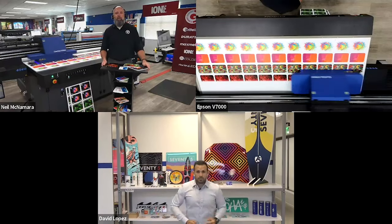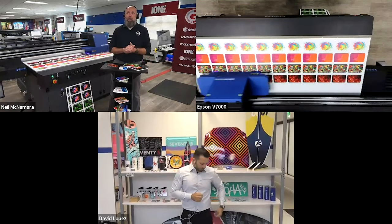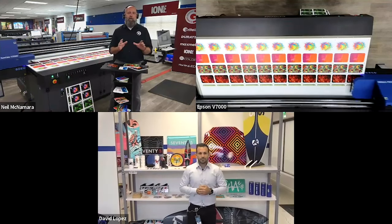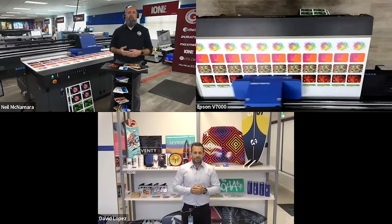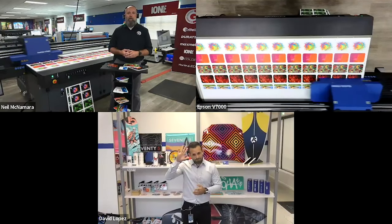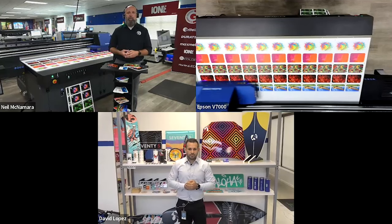Thank you all for joining us today. This is going to be an exciting presentation on a very exciting printer. The Epson V7000 has been on the market now about two, two and a half years, and Grimco has loved this machine since day one. I think we were the first unit outside of Epson's facility to have one in North America. I'm joined today with David Lopez out in Carson, California. David Lopez is the product manager for the Epson SureColor line.